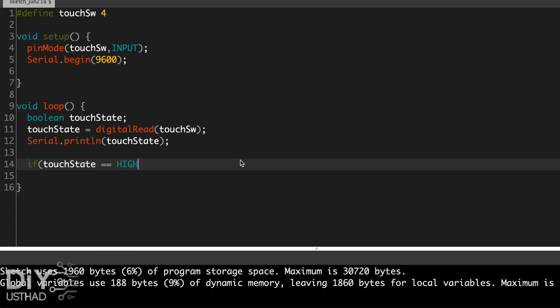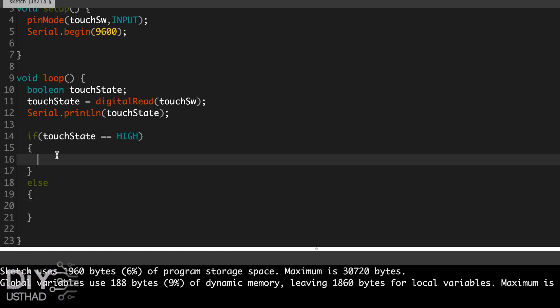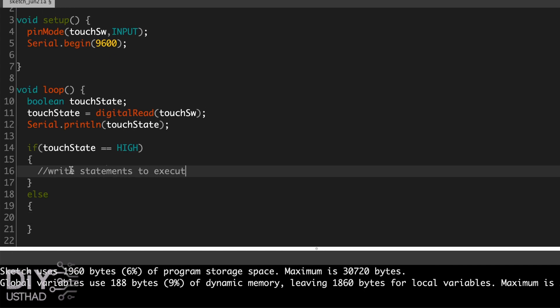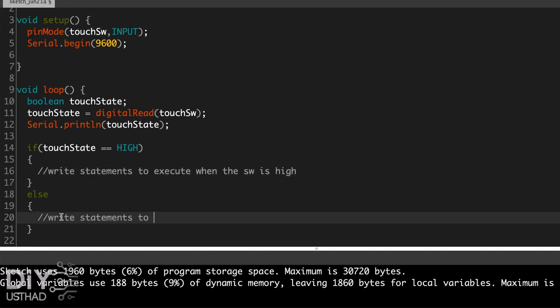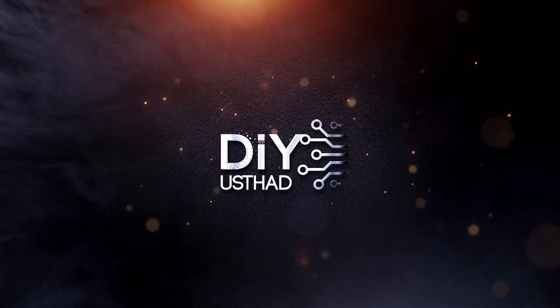Now if you need to call some functions when the touch switch changes state, write an if-else block like this. If you have any other doubts, check out my blog for more information — the link is provided in the description.